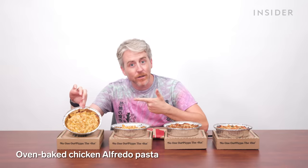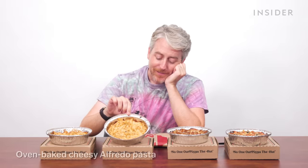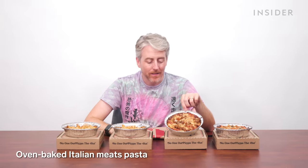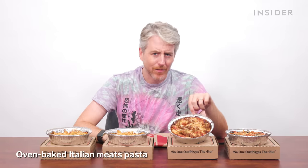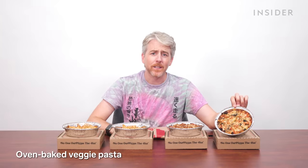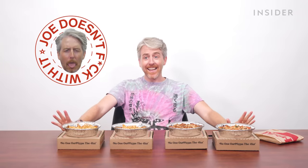The U.S. has four exclusive oven-baked pastas at Pizza Hut. You can get oven-baked chicken Alfredo — don't get this — or cheesy Alfredo, or the Italian meats pasta with pepperoni and Italian sausage. I'm so sorry, Italy. And lastly, the oven-baked veggie pasta — it's like a doorstop. I cannot stand the Pizza Hut pasta.